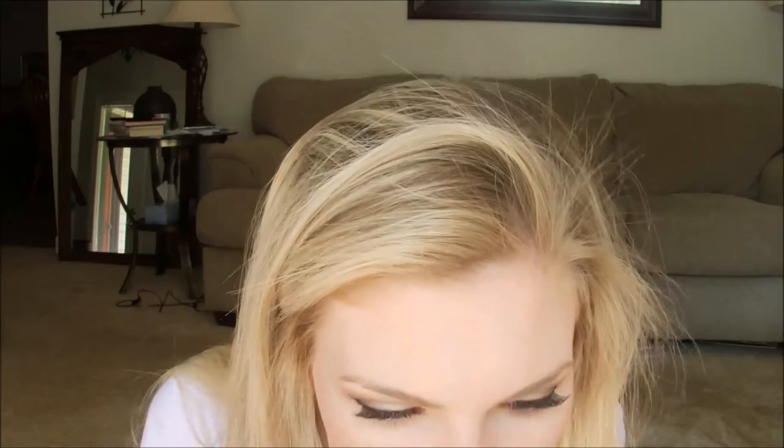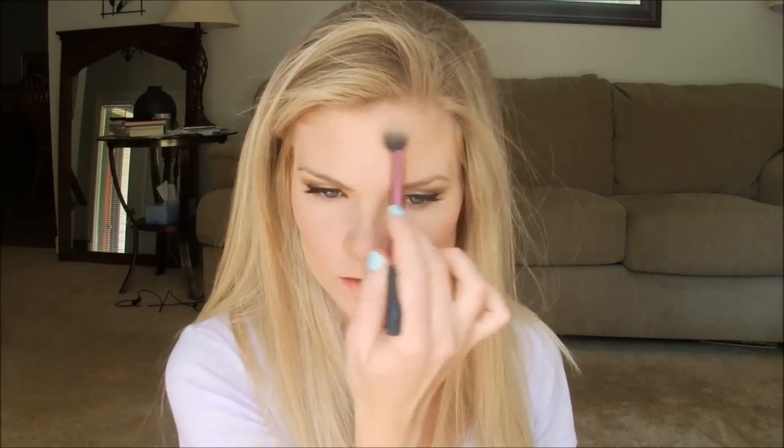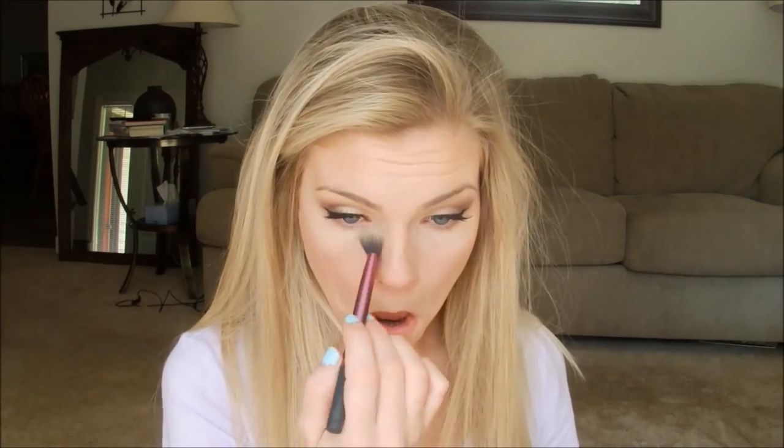Then I go in with my MAC blush — Well Dressed — one of my favorites. I also like Boxum's Indulgence from Sephora, which is a peachier blush I prefer in summertime. I use the Cover Girl shade 510 to set over where I was highlighting with concealer earlier, which makes my contour stand out more and softens the blush so it's not too harsh.